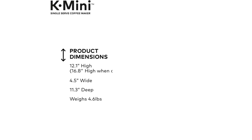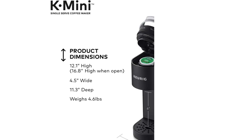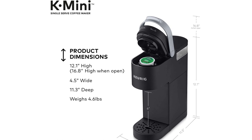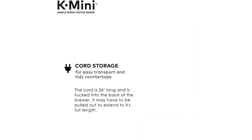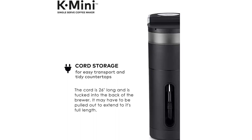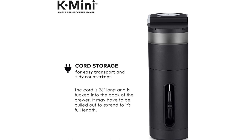The product dimensions are 12.1 inches high, and 16.8 inches high when open, 4.5 inches wide, 11.3 inches deep, and weighs 4.6 pounds. Cord storage makes it easy to transport and keeps countertops tidy. The cord is 26 inches long and is tucked into the back of the brewer. It may need to be pulled out to extend to its full length.